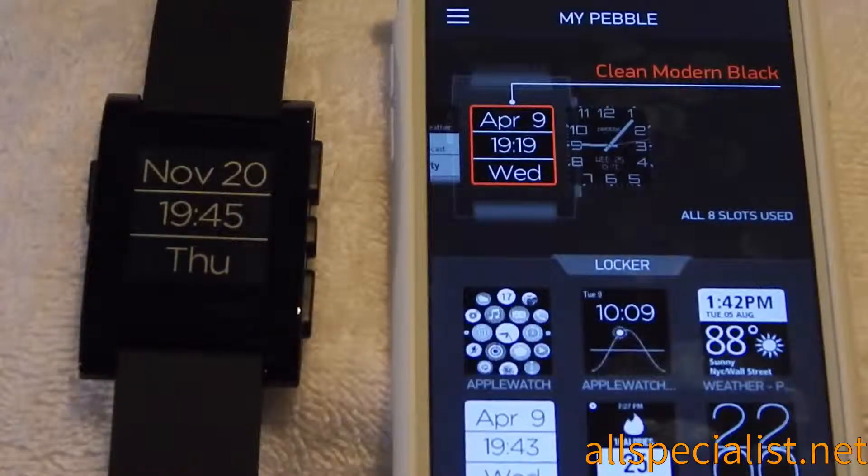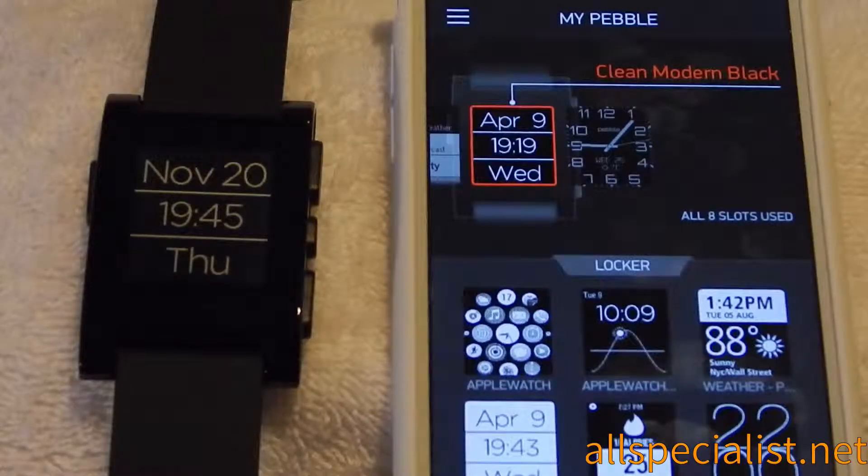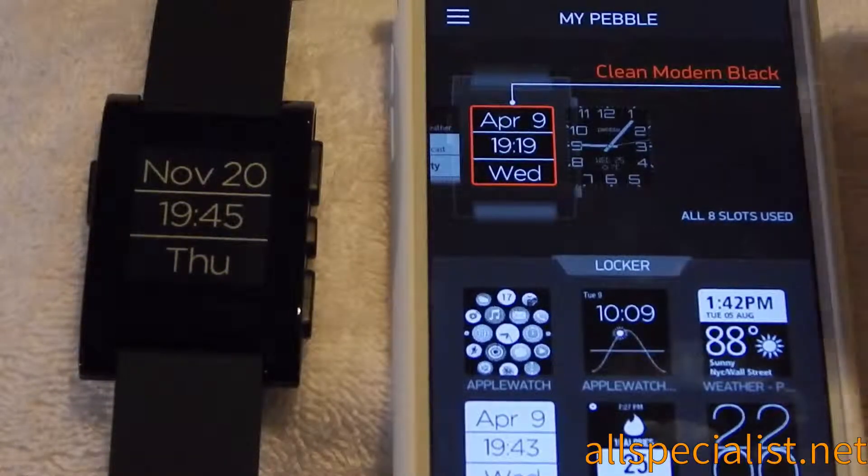G'day, I'm Josh from AllSpecialist.net. Today is day one with the Pebble smartwatch, after my unboxing which is also on YouTube. I have found an issue straight off the bat after one day with the Pebble smartwatch — I'm suffering from the blinking or flashing screen of death on the watch itself.